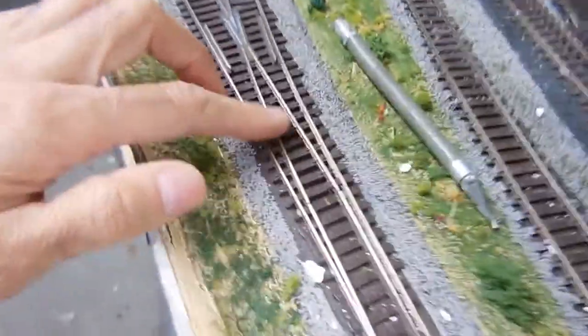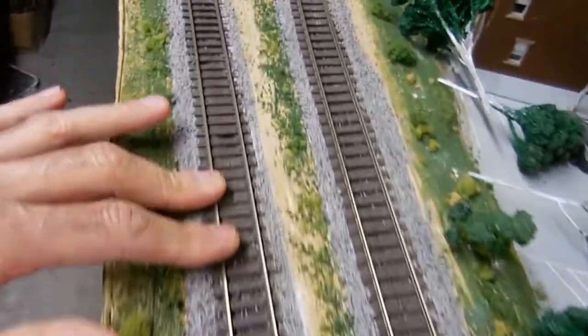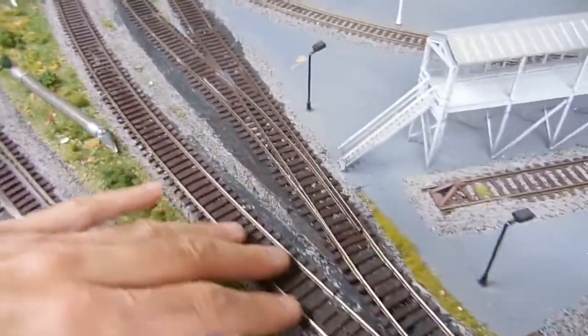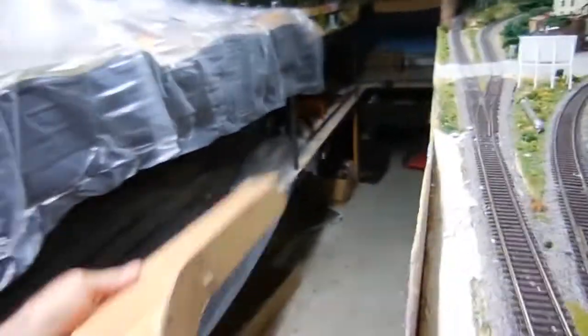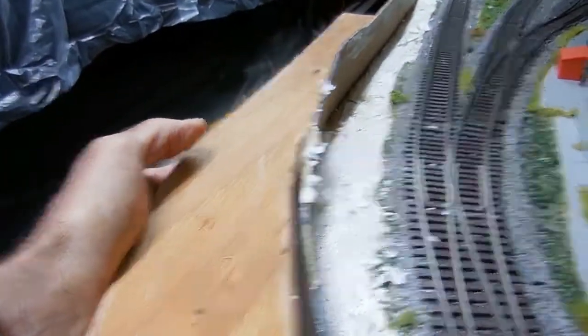Especially the switches — I don't want any glue on them, so these are all clean and I can take them out. I also recycled the ballast so I don't have to use new ballast. I've removed all the trees and stuff, and now it's a good chance to remove all this roadbed here and redirect it. I have to cut these to the level of the board so I know where to put the new roadbed, and get it level with the inside top.